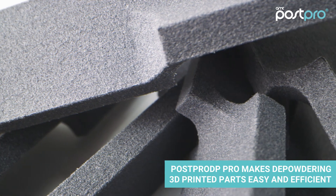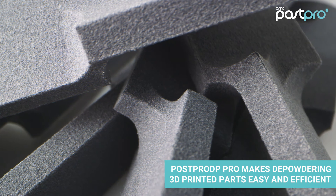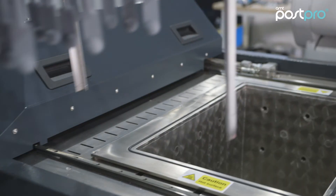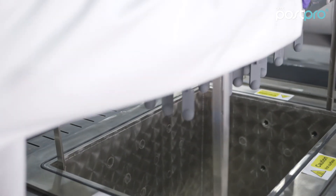Depowdering is a complex and necessary process, which PostPro DP Pro makes easy and efficient. You just put your powdered parts in, and 10 minutes later the parts are clean and ready to be vapor smoothed with PostPro 3D.